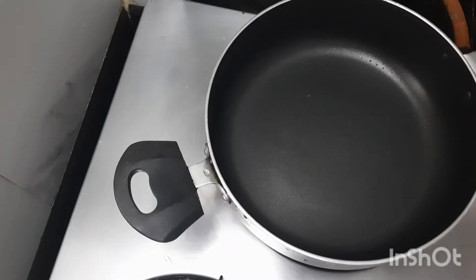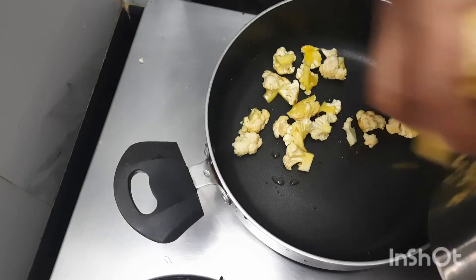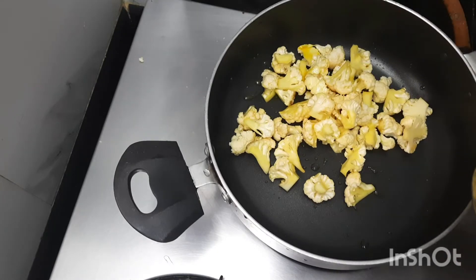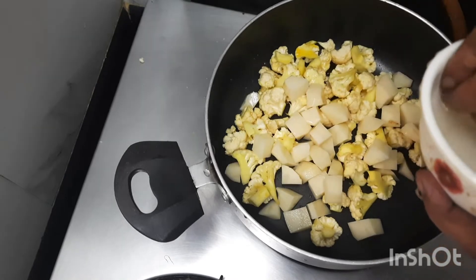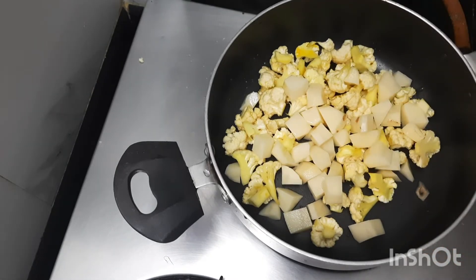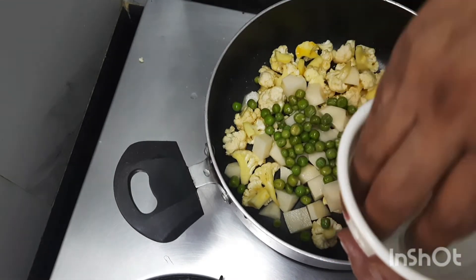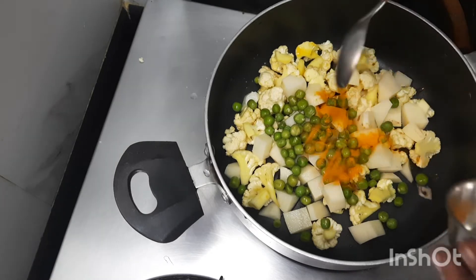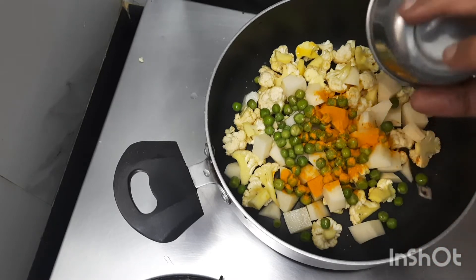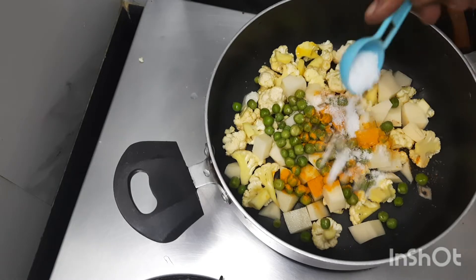This is done. I have taken a kadai and am putting in the cauliflower, potatoes, and green peas. You can increase the quantity of green peas if you like. Adding half a spoon of turmeric and one spoon of salt.